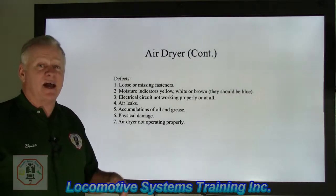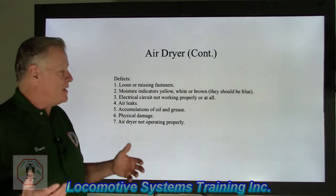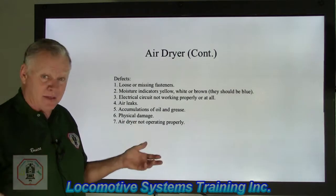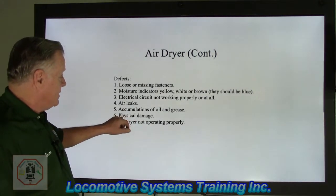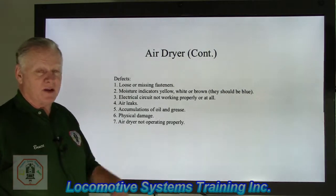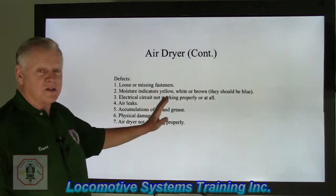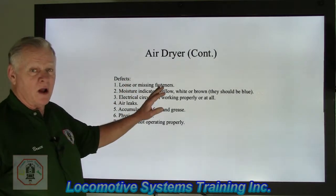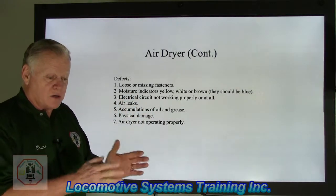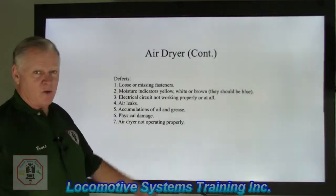Any physical damage — side swipe damage caused by another locomotive, a car, a building, or anything — is a defect. An air dryer not operating properly due to the electronics not working right is also a defect. Many air brake systems depend on a properly operating air dryer to maintain the FRA-agreed time intervals for component change-out, making the air dryer a critical key component.